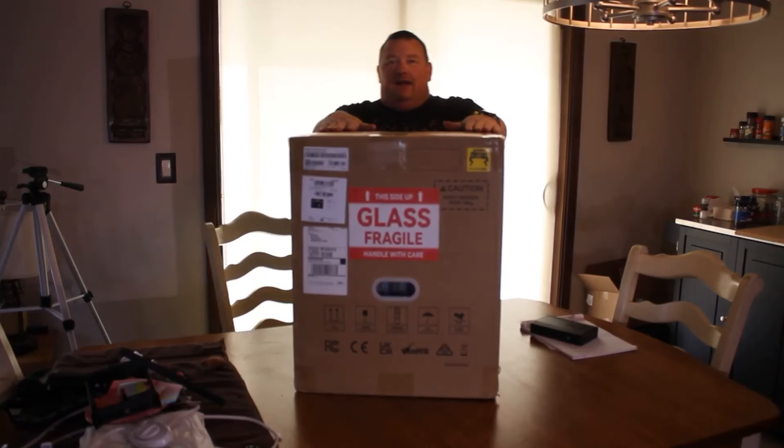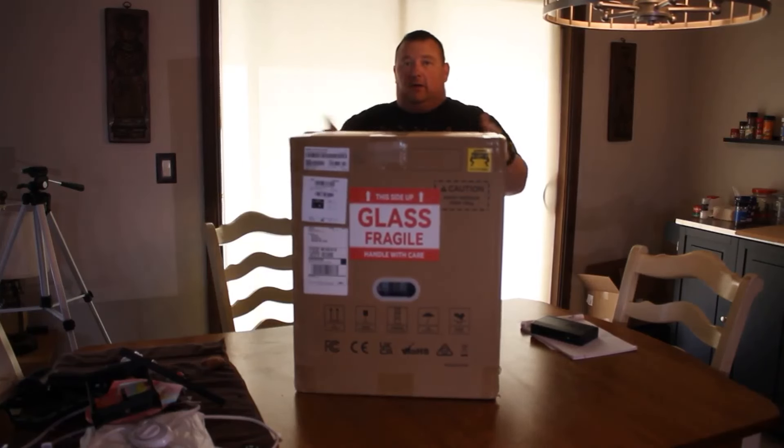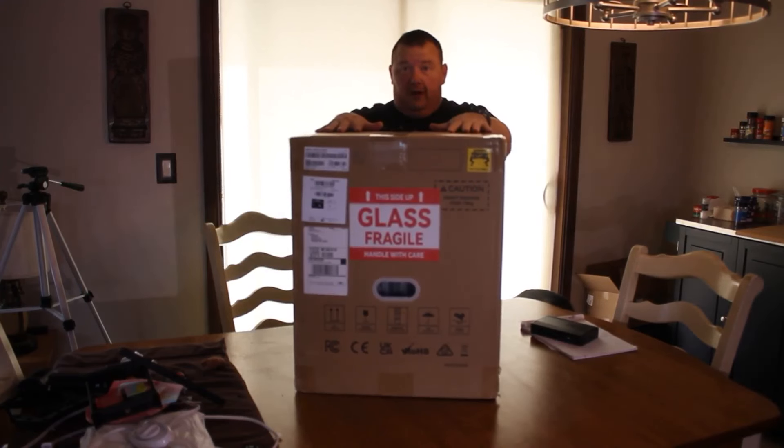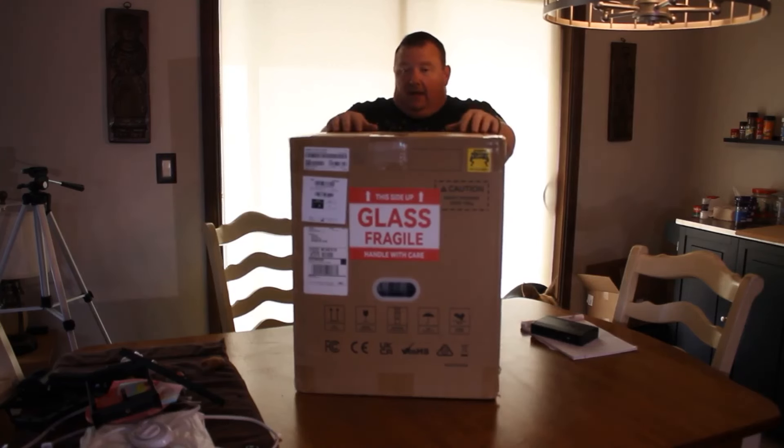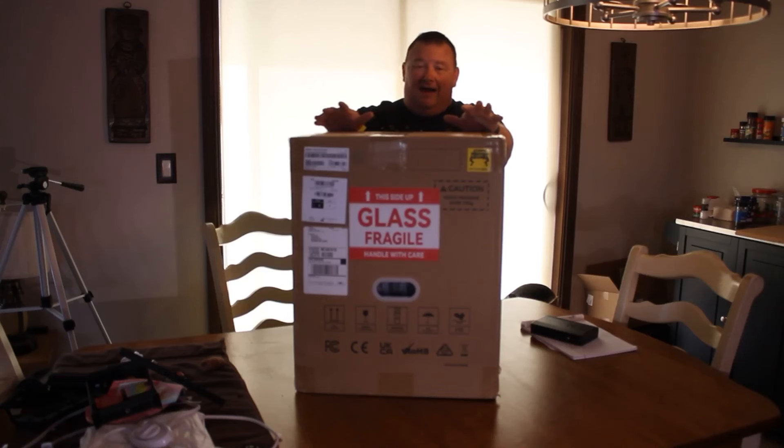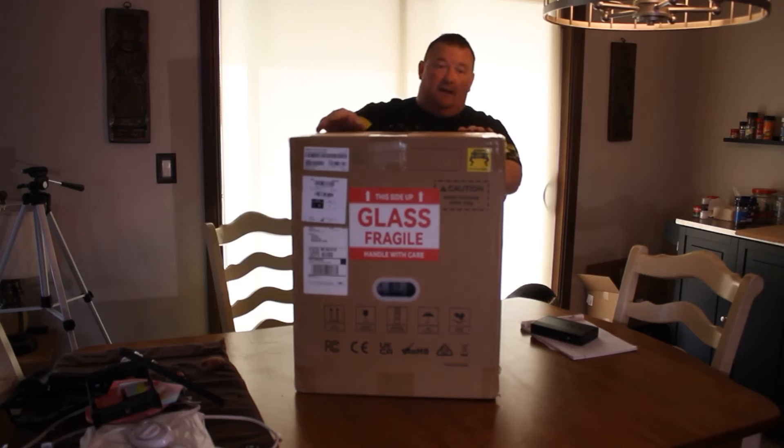Well, hello. It's been a while since I've done a video with my face on it. I just bought a new toy. I figured I'd jump on, have a video with my face on it, and unbox it and get it set up. I did some videos with some 3D printers in the past, so this is going to kind of go on that trend there.